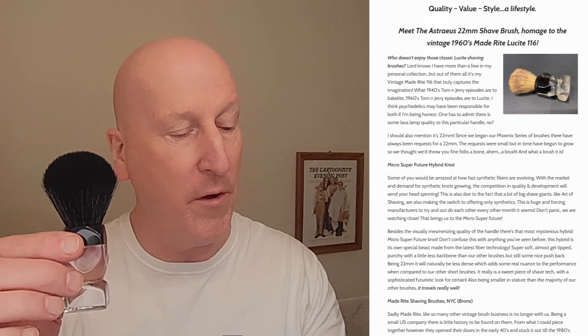Absolutely fantastic. We're going to have a shave with it. As they say here about the Micro Super Future Hybrid Knot, some of you would be amazed at how fast synthetic fibers are evolving. With the market and demand for synthetic knots growing, the competition in quality and development will send your head spinning. Synthetic knots are getting better and better, and this particular knot is a result of that increased competition out there in the market.